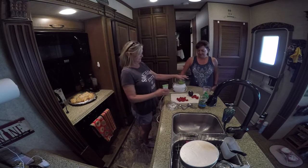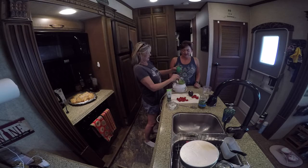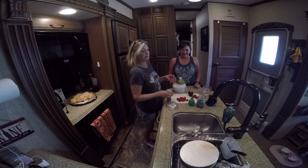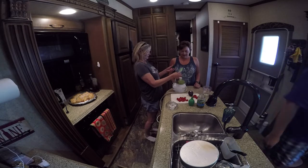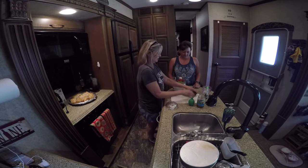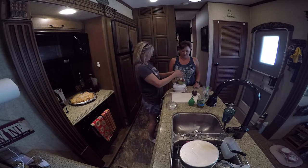So we have two avocados. We need two tablespoons of lime juice — that's a lot of lime juice, but it is Mexican. We're just going to put a little squirt of cilantro in here because I don't like cilantro. And we have a cup of tomatoes — we're supposed to use Roma but all I have are cherry tomatoes, so we're using those. We're going to put the onion in here — about a fourth of a cup of onion. And a little bit of salt and pepper.